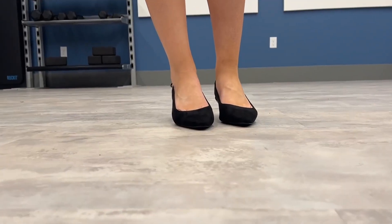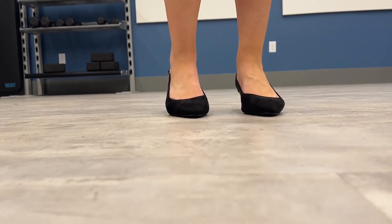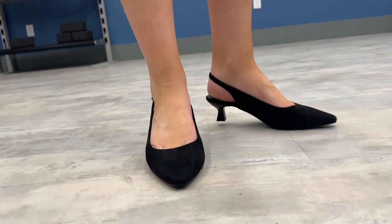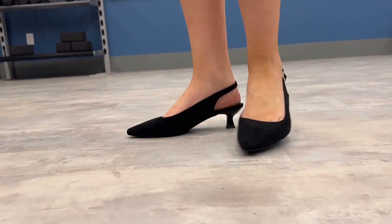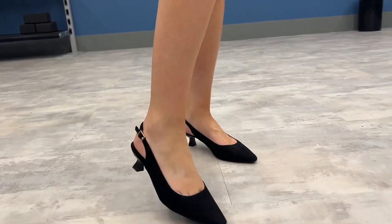So here are the heels on the feet. I think they are super cute, so I'll show you a 360. Here's the front, side, the back, side, and the front again. I think they are so cute and stylish.